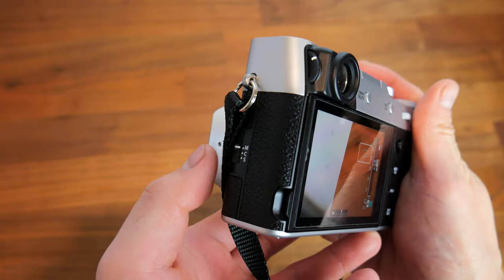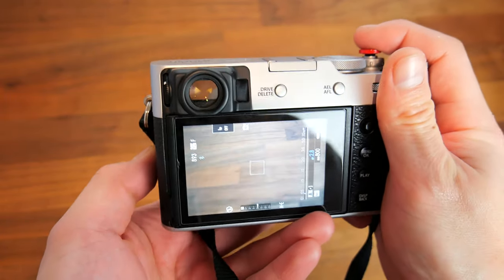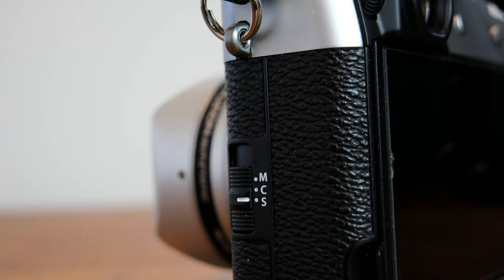It just won't be as effective and you will more than likely miss focus if you select the wrong mode for the task at hand. We will begin with manual focus mode, then move to single and finally continuous.